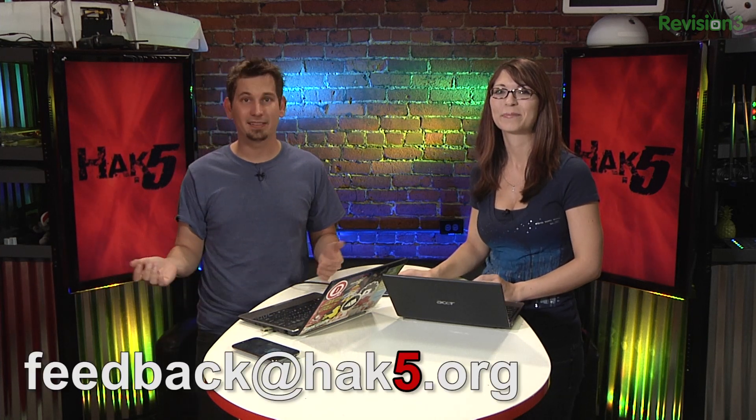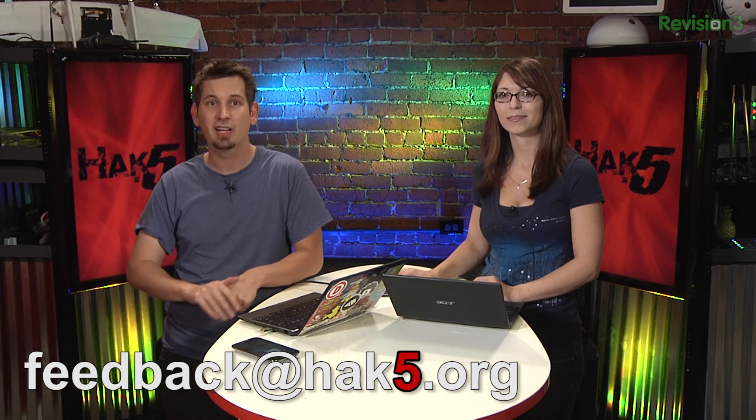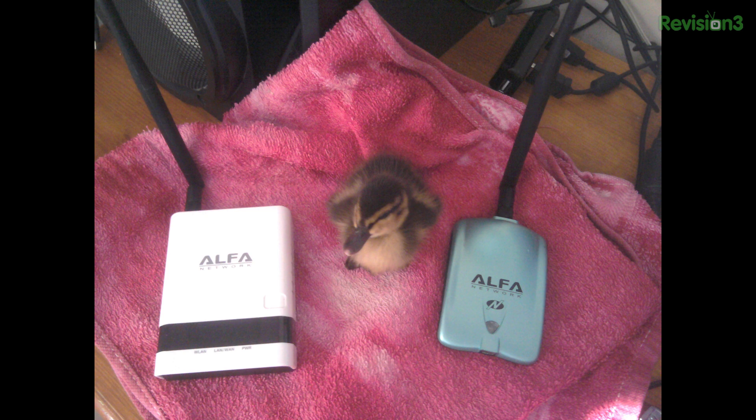If you've got some tips to send our way, remember you can send your feedback to feedback@hack5.org. That's also where you can send your Technolust photo of the week. Speaking of which, we have one this week from Jason — he writes: 'Thought you guys might like this. It's an orphan duckling I've taken in next to some beautiful Wi-Fi goodies. I've named it after the gorgeous Shannon, a.k.a. snubs.'